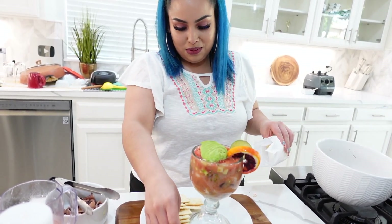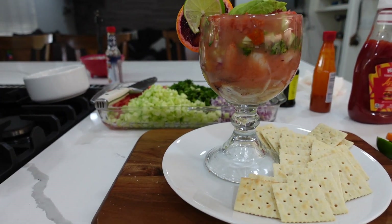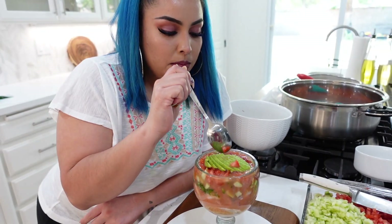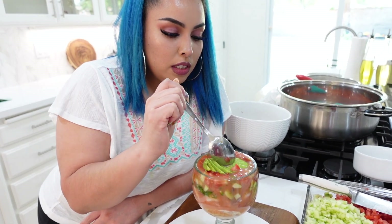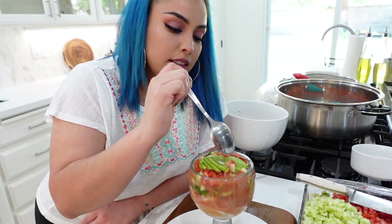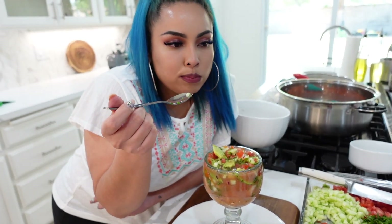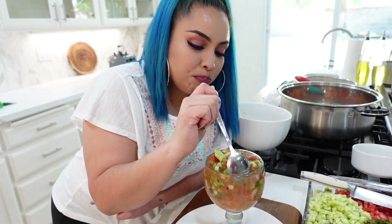Wow, so cute! Now this is my favorite part — the tasting. Cheers! This is how I make my campechana. Don't forget to hit that like button, share, subscribe if you haven't yet, hit the notification bell, and follow me on everything. Bye!